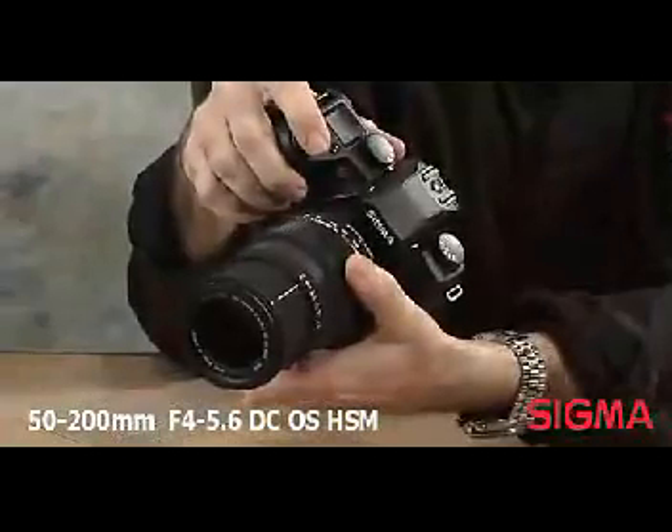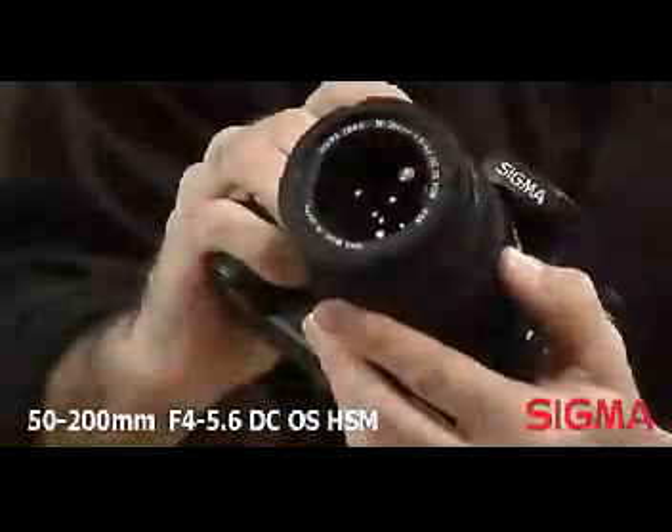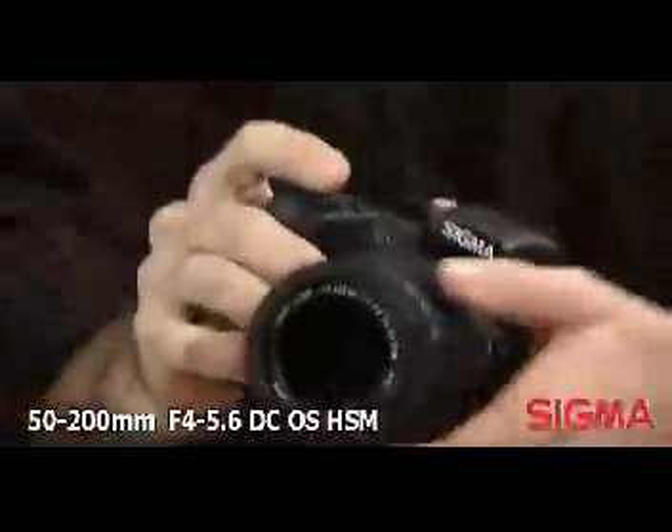The lens incorporates special low dispersion glass in front lens groups to correct for aberrations and ensure high quality images with excellent contrast and color fidelity. The super multi-layer coating reduces flare and ghosting and provides high contrast images through the entire zoom range.